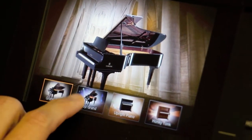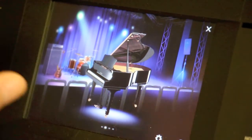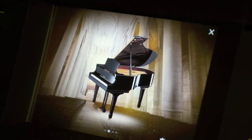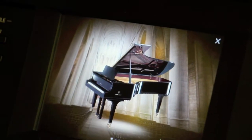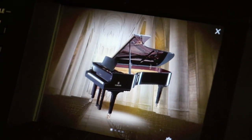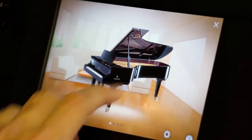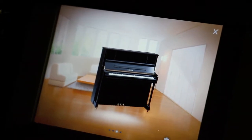Now I'm going to change the instrument — I'm going to go to a smaller grand. Notice it changed the room; that's the default setting for that room. We can change it back to the cathedral. Go back to the larger grand and get those deeper tones you'd expect from the concert instruments. Go back to the living room and I'll switch to an upright piano. So you have a wide range of selections in different combinations with the different pianos.